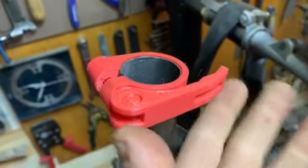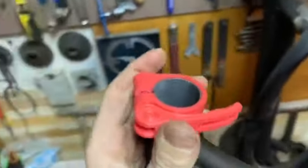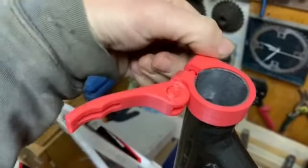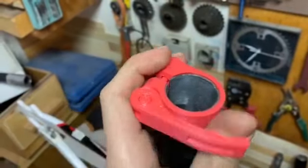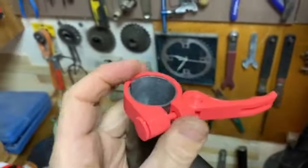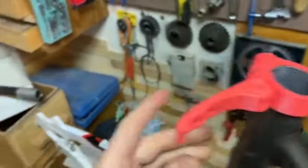I made this clamp from plastic on my 3D printer, and now I want to replace these parts with a steel one. I will show you if it works with the seat post.